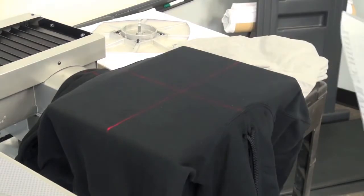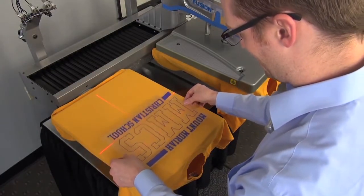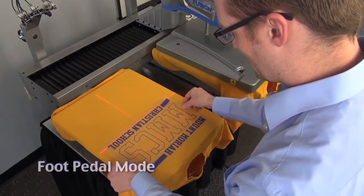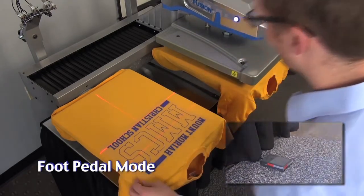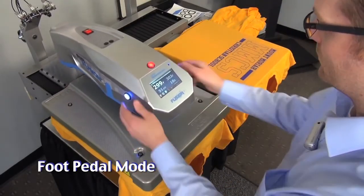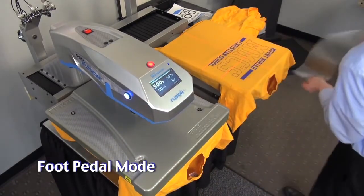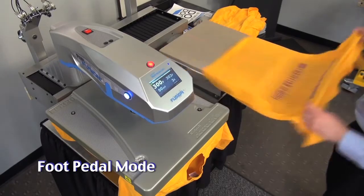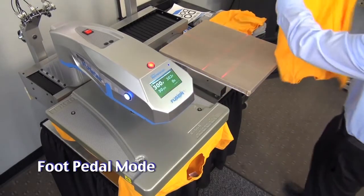The Dual Air Fusion automatic operation can be controlled in three operator modes. Demonstrated here with foot pedal operation, the heater system hovers over station B after application until the operator prompts it into station A. Once at the printing station, a two-button operation engages the press for the time, temperature, and pressure programmed in its touch screen display. Now the operator is free to peel, load, and place another transfer for application.